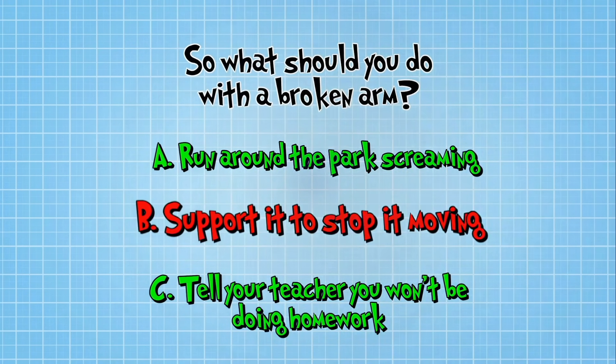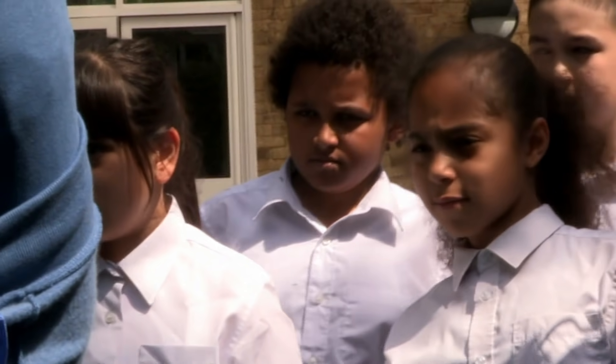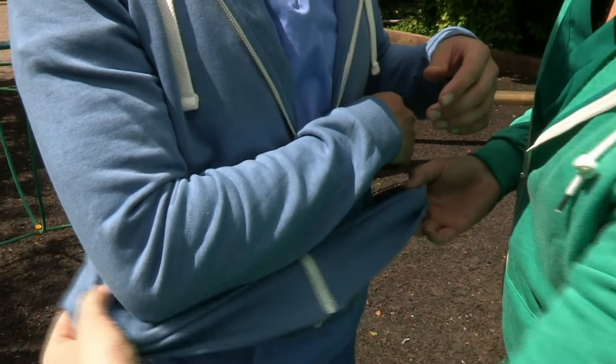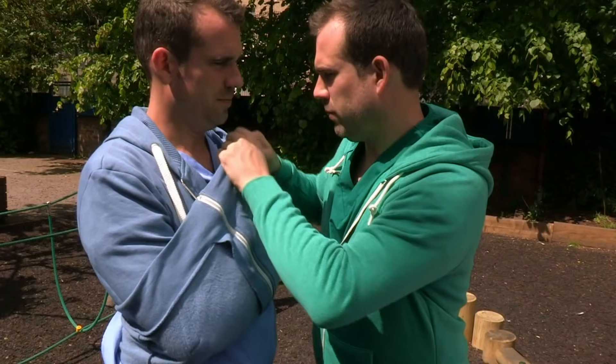Here's how it's done. Put your arm against your body as gently as you can. Then we can use Chris's jumper to support the arm itself. Remember, we're showing you what to do in an emergency — never do this on your own. Unless it is an emergency, always try and find an adult.